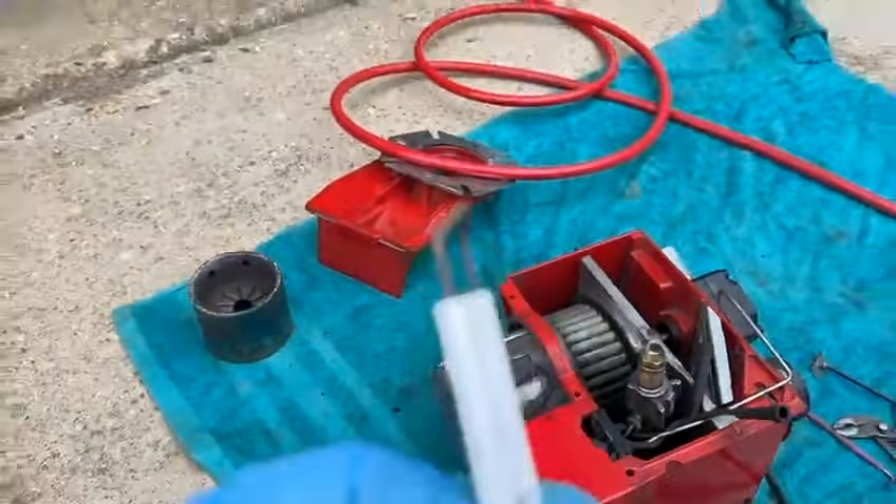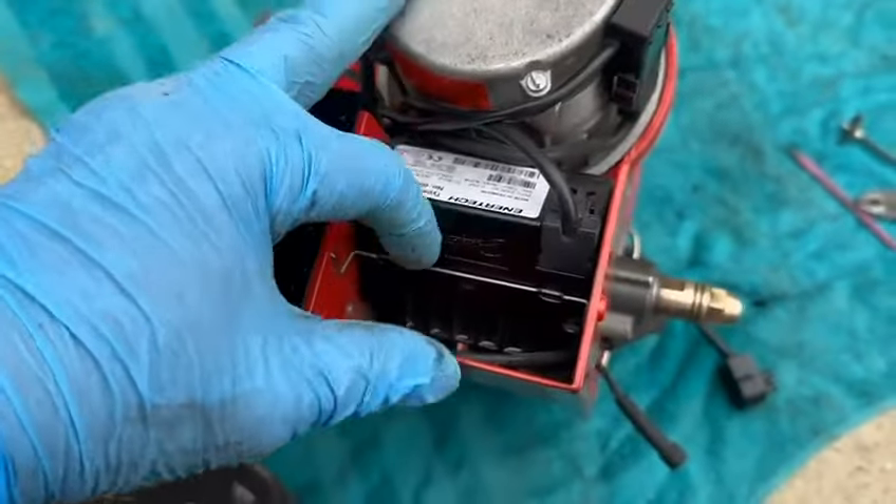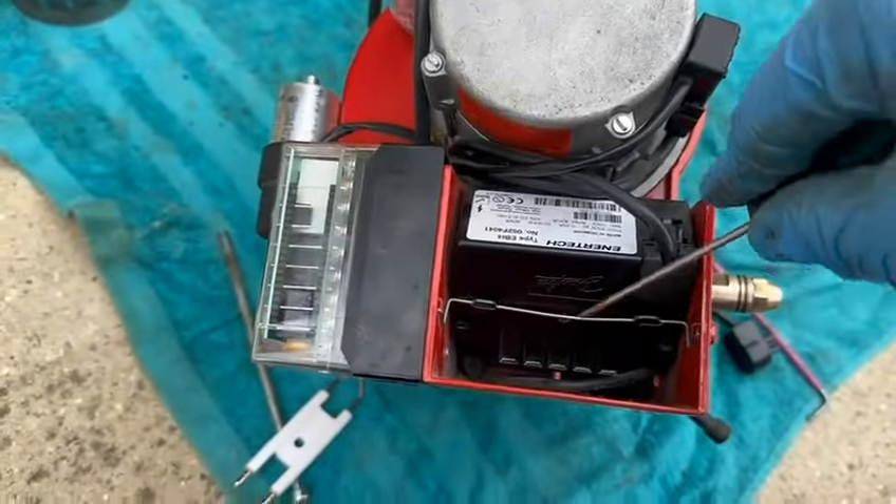Now I'm going to take the burner to pieces. First I'll undo the electrodes — just here — drop them off, clean them, clean the nozzle holder, and renew the nozzle. The electrodes look good and don't look very old. I've cleaned the nozzle holder so I can inspect for cracks around it — and there are none.